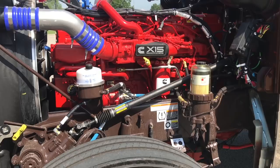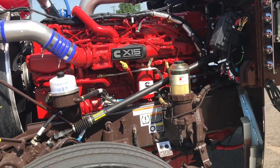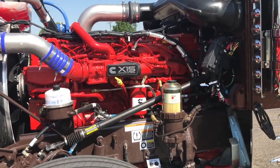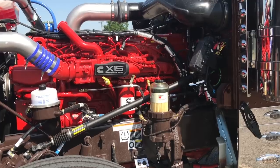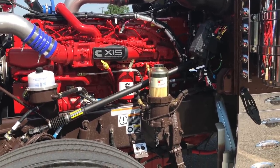565 horsepower, 2050 torque, Performance Series X15 Cummins, Davco fuel filter. All arctic-wrapped fuel lines, and did the heavy-duty extra insulation in the cabin and sleeper like we do.